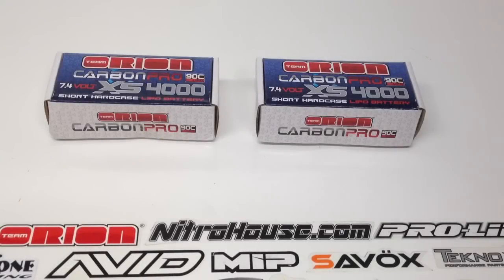Hey guys, Rich here from the RC Network. I wanted to show you a couple of batteries I got in here at the RC Network that I plan to run in my TLR 22 SCT.